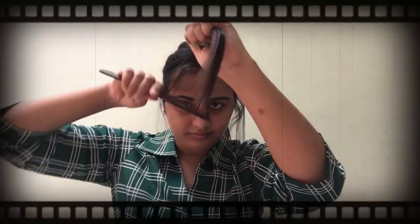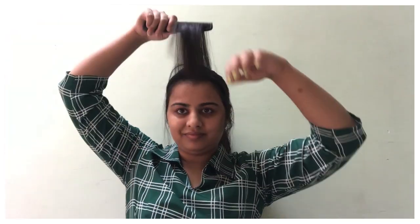Today's haircut is safe. Let's just start with the video. If you want to do this haircut, you will need a clip, a pair of good scissors, and a normal comb. That's all.